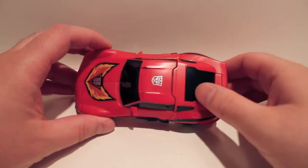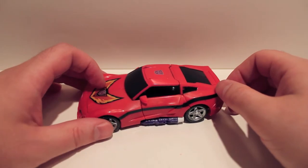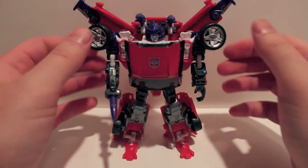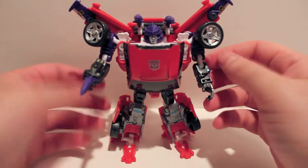The only difference is the legs are rotated around — you'll see that in just a second in robot mode. So let's just take a quick second here and transform him, and we'll take a look at him in robot mode. Here we have Turbo Trax in robot mode, and as you can see, he is very red and purple.